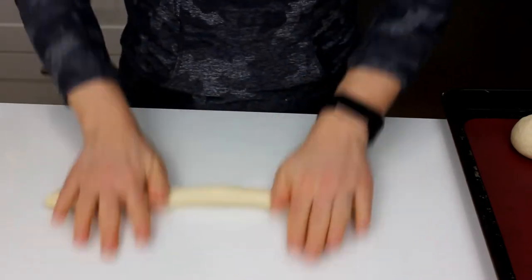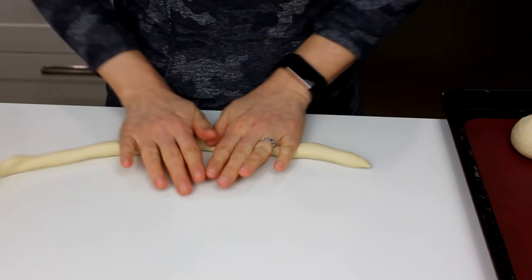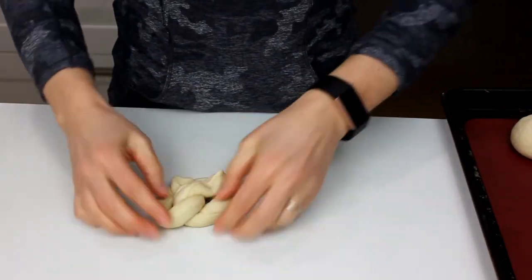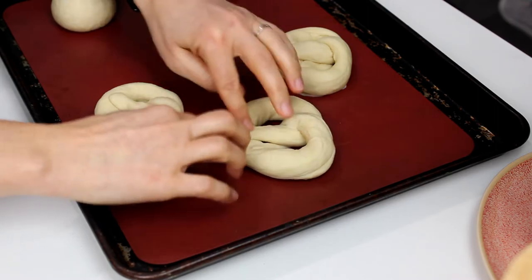By no means am I a great pretzel maker. I don't do this very often — this is probably the first time I've made pretzels in actual pretzel shapes in, like, eight years, so it's fine. Once they're shaped, place them on a cookie sheet lined with parchment or silicone or whatever you have on hand.